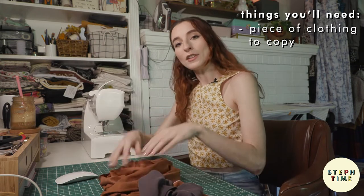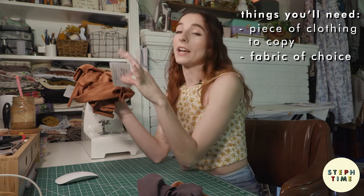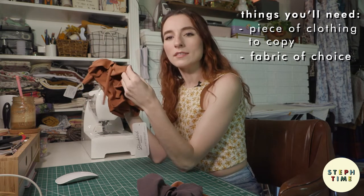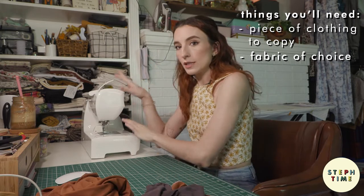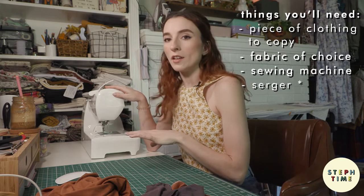You will need your fabric of choice. Today we're using this beautiful pile of fabric from Blackbird Fabrics. This is a bamboo jersey knit — it's got about the same amount of stretch as this tank top — and a sewing machine.